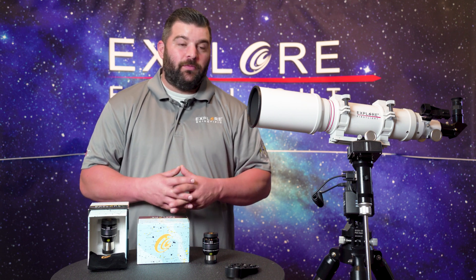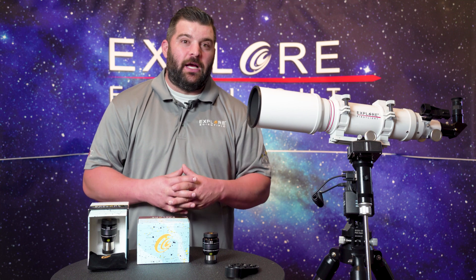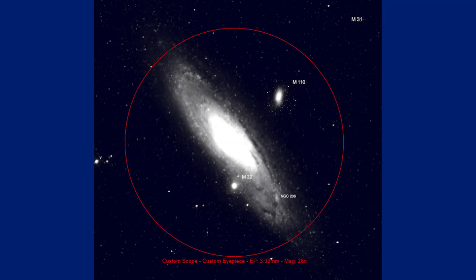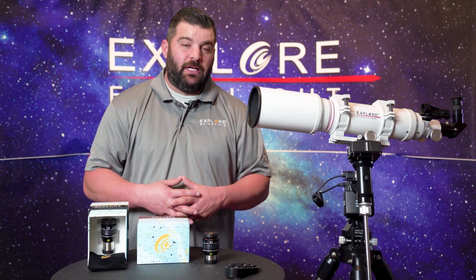With this telescope in particular, you're able to do amazing deep sky objects. It's not the greatest for planetary, but it can be done. With a native focal length of 660, you can see the planets, but you can't really get up on detail on most of them without at least a focal extender for this particular telescope.